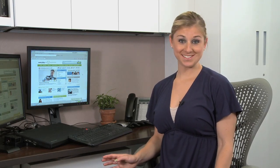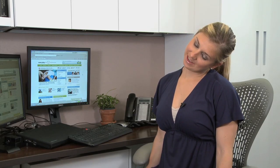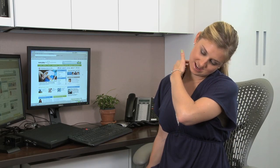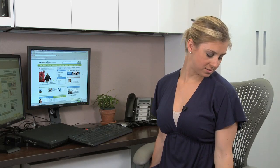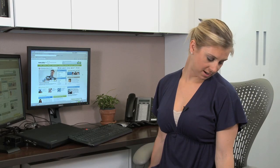Next, switch and do the same exact thing on the opposite side. Bring your right hand down by your right hip, then bring your left ear to your left shoulder and feel a nice stretch in the neck. Hold it here for a few breaths, then turn your head ever so slightly so that your nose and your chin are pointing down towards your shoulder, feeling a stretch in the back of the neck.